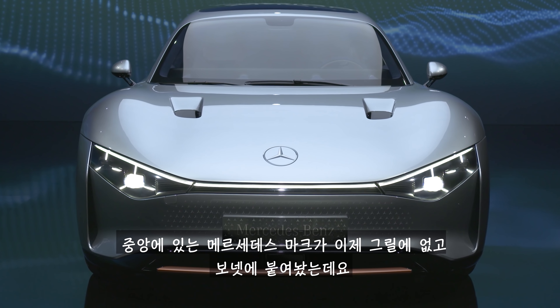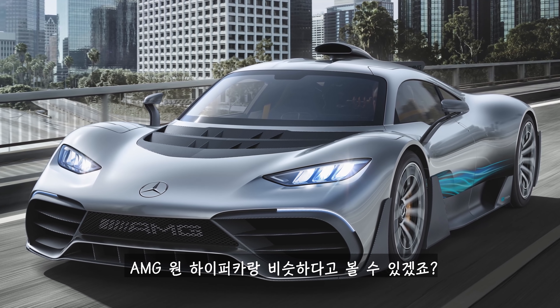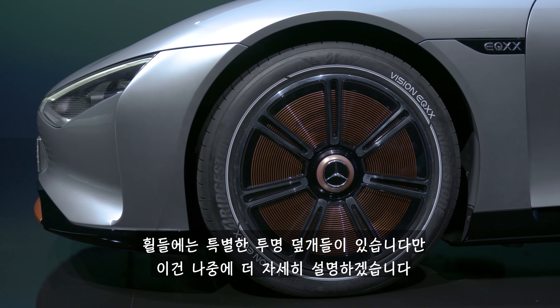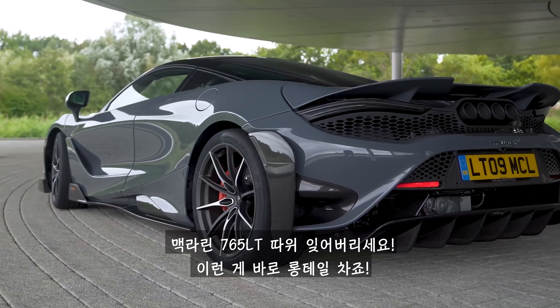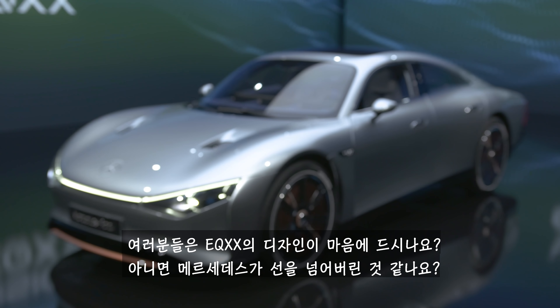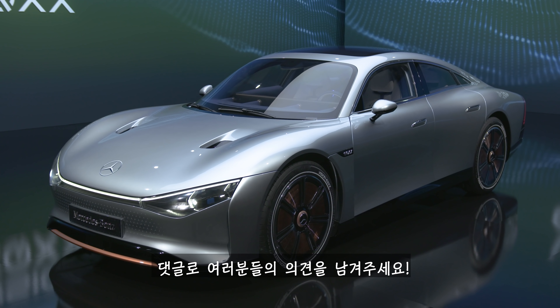The central Mercedes badge isn't in the grille anymore — it's on the bonnet, just like on the AMG One hypercar. Around the side, you'll see flush door handles and 20-inch magnesium alloy wheels with special see-through covers. My favourite angle is the back. You could forget the McLaren 765 LT — this is what you call a long-tail car.